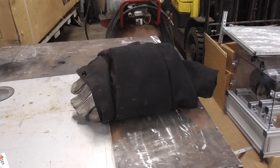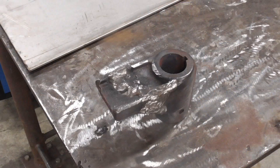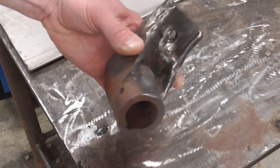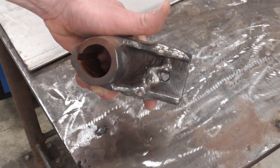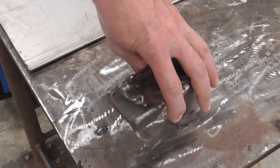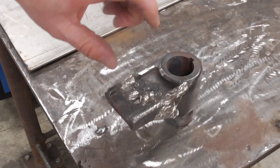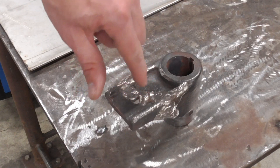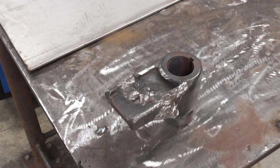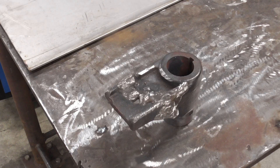We've still got to drill that hole out and do a little machining. The part has cooled down enough to touch with your hand. There's a hole in it that we're going to have to pretend to be a machinist for — we'll machine through the hole, machine a flat spot on both sides, and then we'll call this thing done. We'll go set up the mill and finish it up.